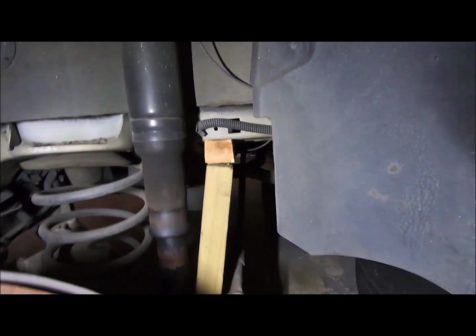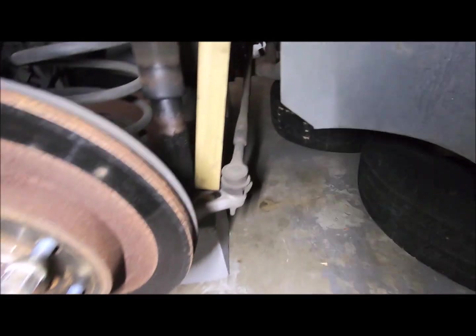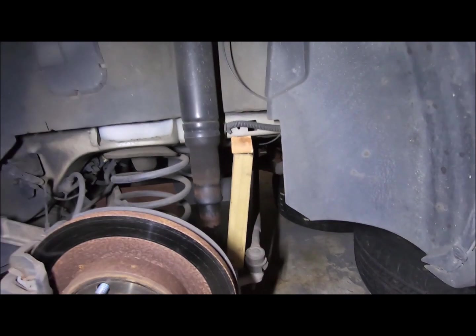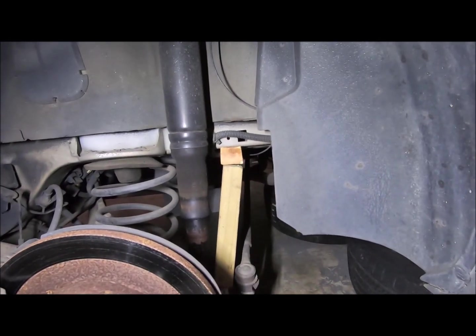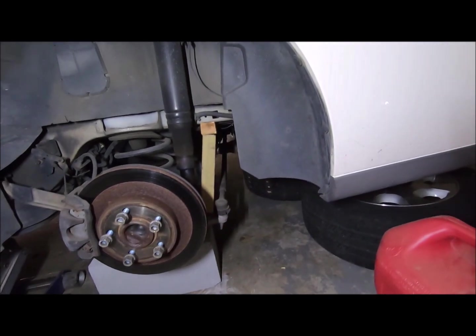I guess the wood wouldn't completely make it flat, so it's tilted out like that. I don't think it's going to fall, but I'm not going under tonight anyway. I was just trying to make the car sit higher. It does sit quite a bit higher when you don't have the suspension drooping like that.